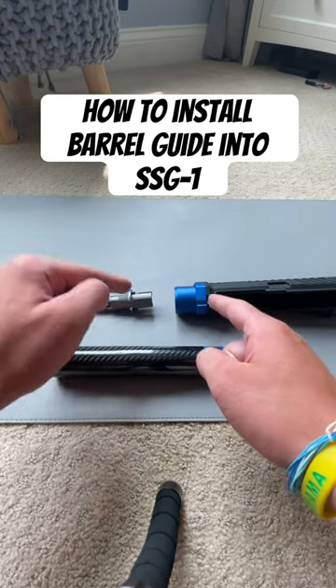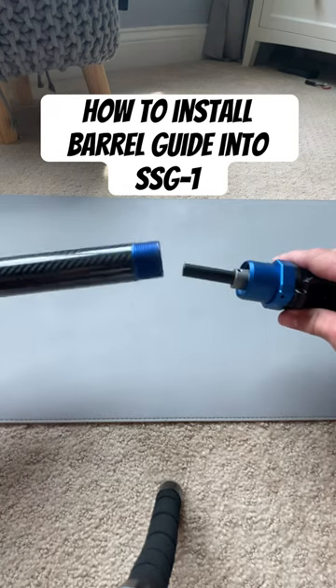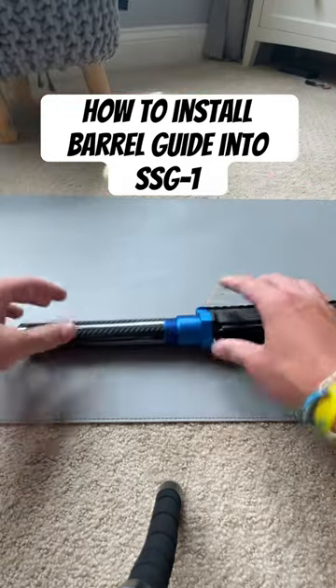This is how you install a barrel guide into your SSG1. All you have to do is line it up, put it in, face it upward, and then turn righty — righty tighty, lefty loosey. And then it should be complete, so hopefully this helped.